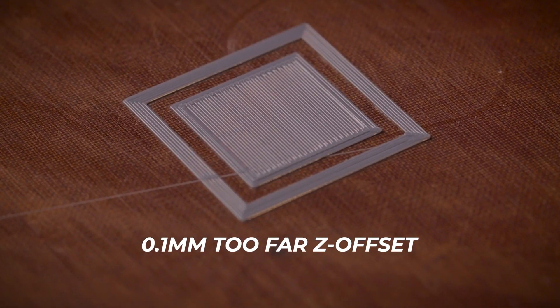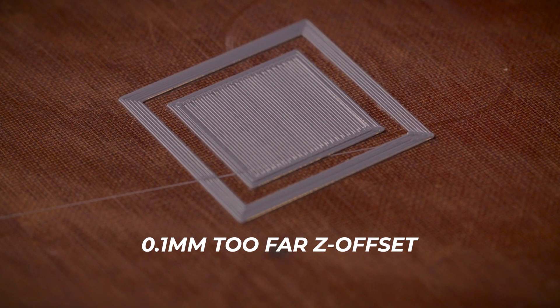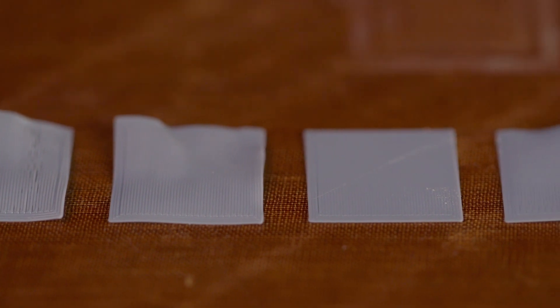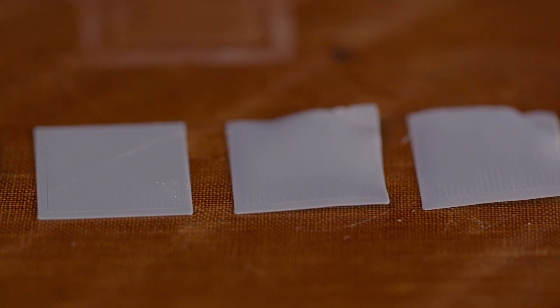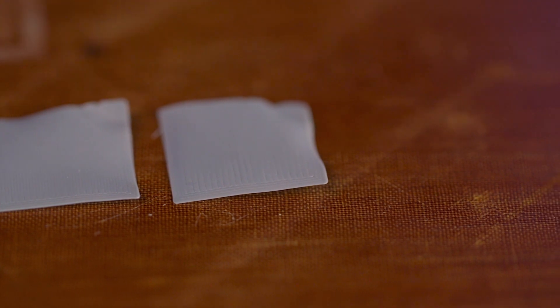At 0.05mm too far, you start to be able to see between the infill and the solid infill is only slightly squished into each other. At 0.1mm too far, you will begin to experience lifting, maybe at the corners or at thin features. At this point, the infill lines are easily seen without fully adhering to each other and are able to be split apart from the perimeters. Any further in either direction and you seriously run the risk of the entire print peeling off the bed in the middle of your print, especially if it only has a very small footprint holding it to the bed in comparison to its height.